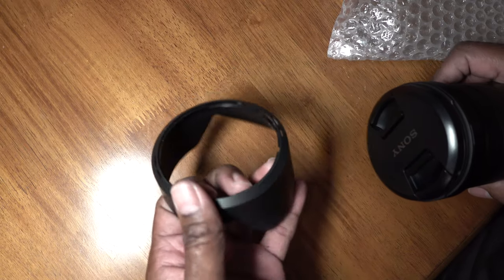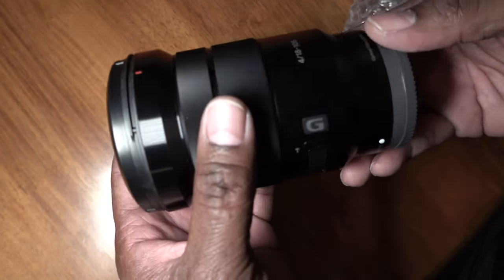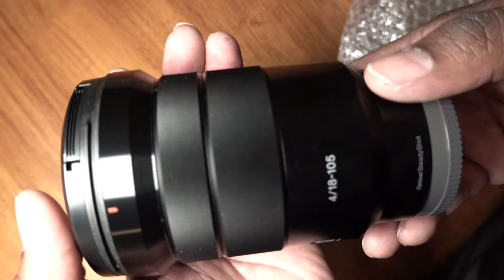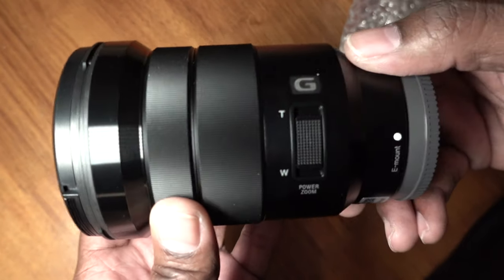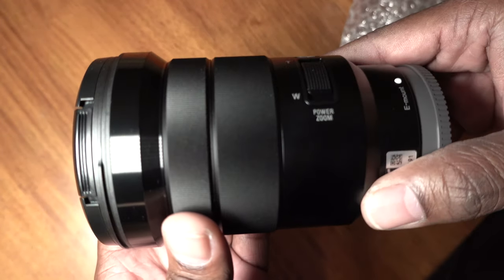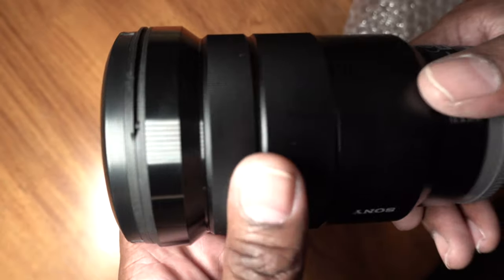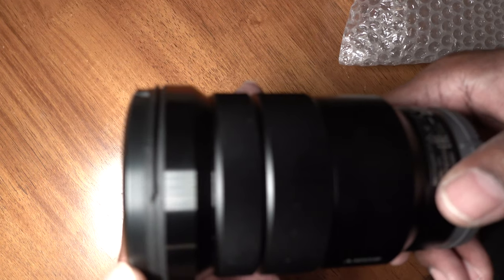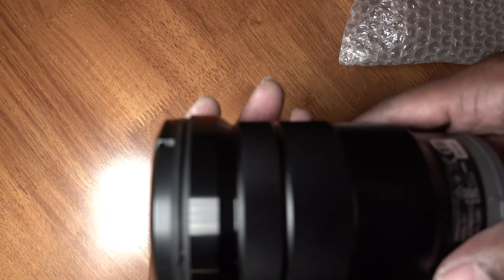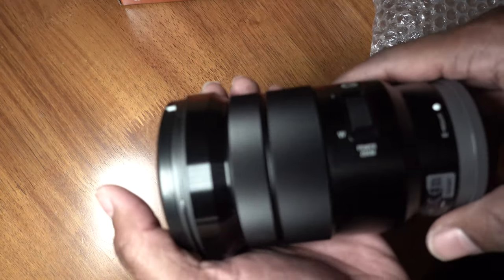Lens hood — I know some people say whatever, who cares, but let them stop supplying you with the lens hood and you'll hear people griping about it. Anyway, let's take a look. Telephoto, wide — again this is for a Sony E-mount system. The lens looks really big and bulky, it does have a little bit of size to it, but the weight on it is not too bad actually.